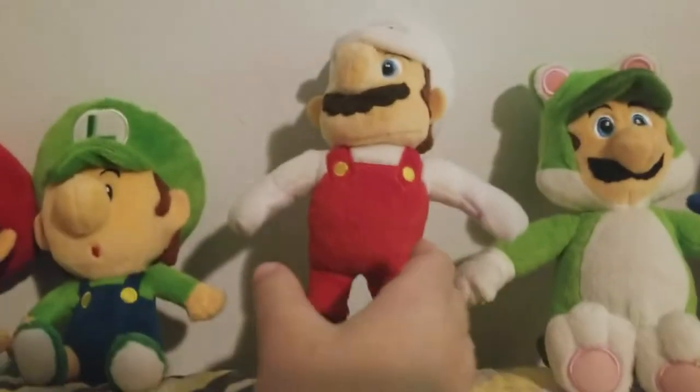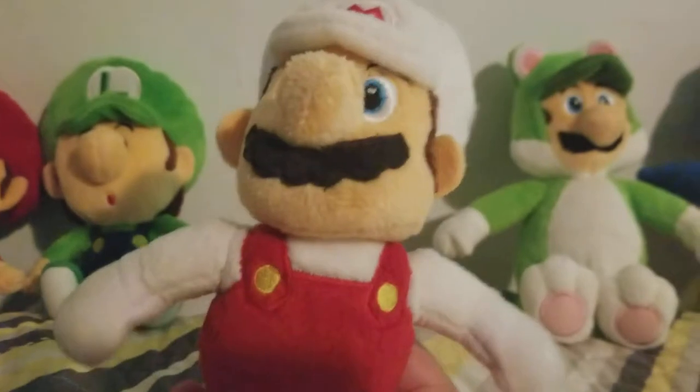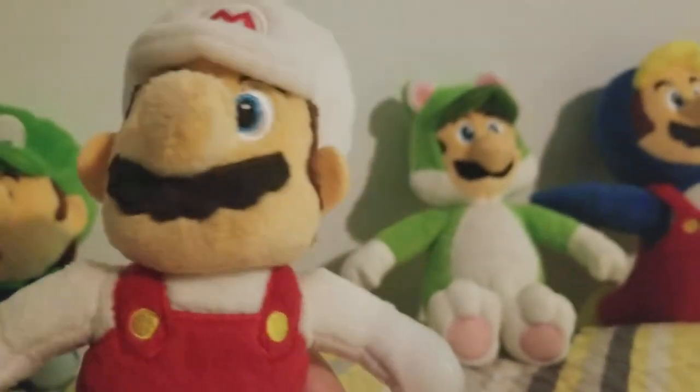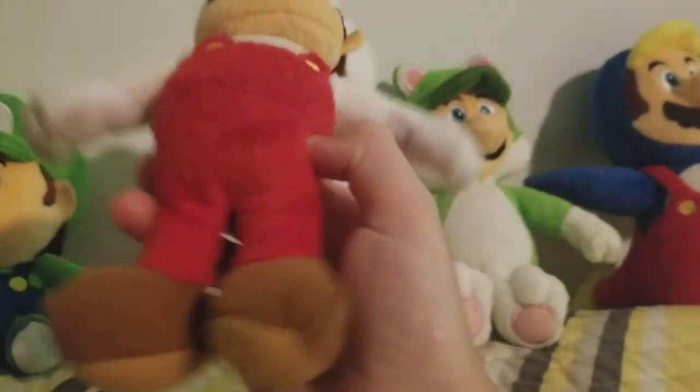The next plush I'm going to show you is Fire Mario. I really like this plush other than he's looking up and his ears are unequal like Luigi's, but other than that, good plush.